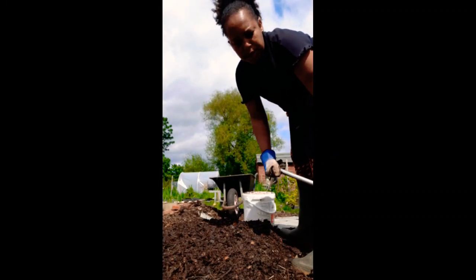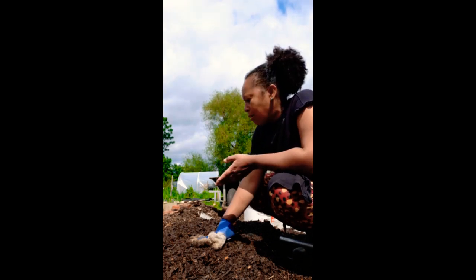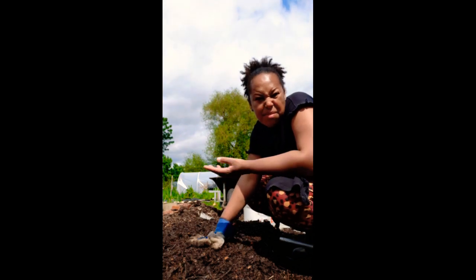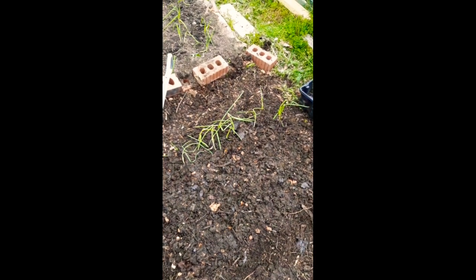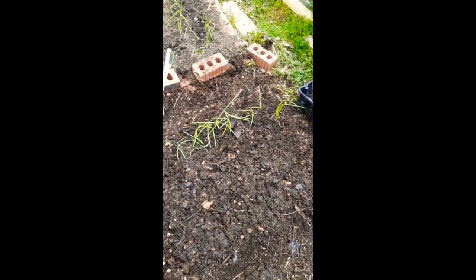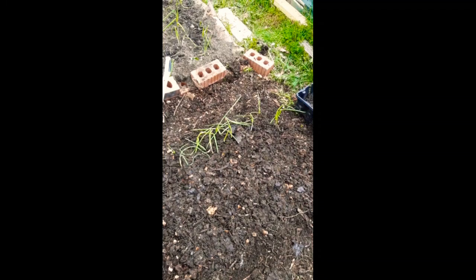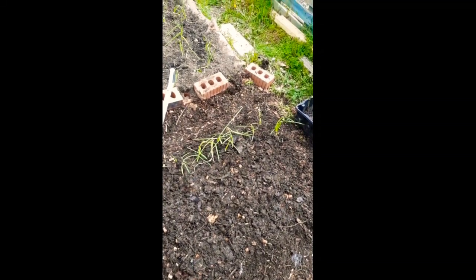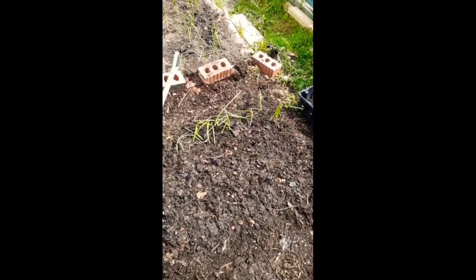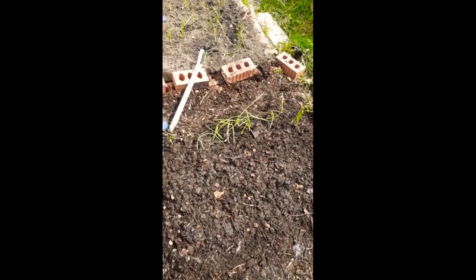I've still got some onions from the other day which I didn't plant and didn't take home, so I'm going to put some in here. Then I'm going to do a row of spring onions and then a row or two of radishes. I've planted my onions in — they're a bit floppy but they'll be all right. Give them a bit of water and they'll be fine. I just didn't want to waste them. I've planted about ten — I'm not that OCD about my rows and spacing.